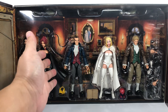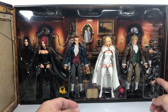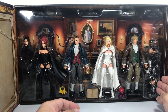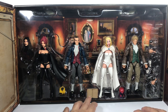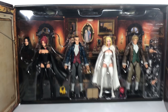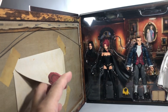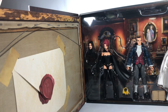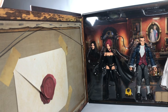You get Jean, Emma, Sebastian, and Donald, as well as all the parts, extra accessories, and extra limbs right here. You get Magneto's helmet and a book. On this side, which I almost forgot to show, there is a letter from the Hellfire Club, which I'm not going to remove - I'll probably rip it - so you can just Google what's inside.